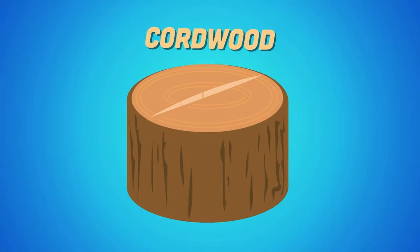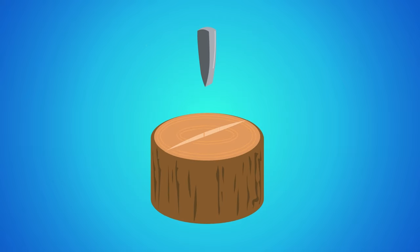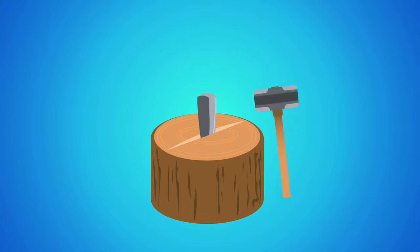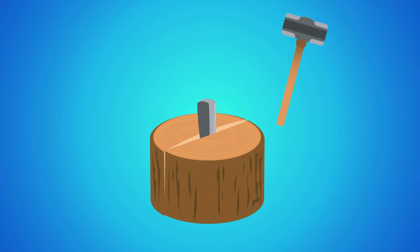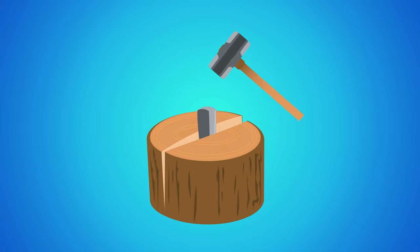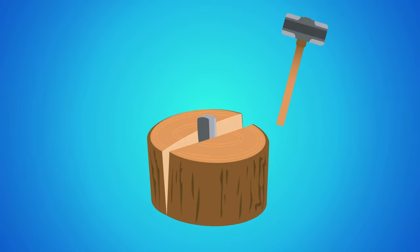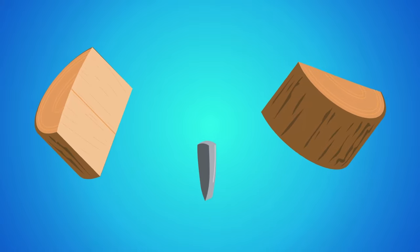Here is a wedge — it's used for splitting cord wood. We start by placing the sharp edge of the wedge on top of the wood. Before the wedge can split the wood, it needs a force to direct it down. We'll use a sledgehammer to hit the flat part of the wedge with a pound. When the force is applied to the top of this wedge, it drives into the piece of wood, overcoming the wood's resistance.